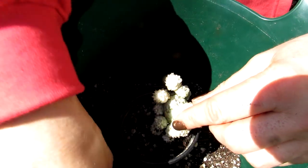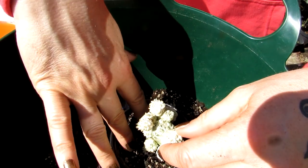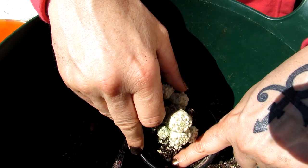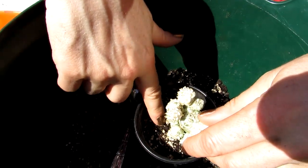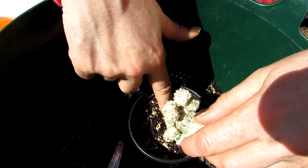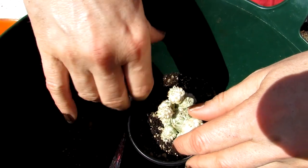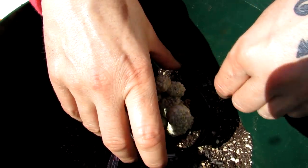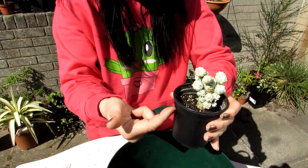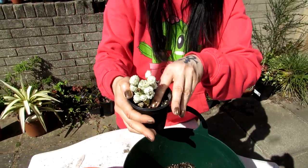I also like to keep the soil dry after I've repotted — I don't water any of them for about a week to 10 days after repotting. This is to allow the roots to acclimatize into the new soil and pot, and to give any roots that have come away a chance to heal up and recover before watering again. Then gently press down and tap to make sure all the soil settles.